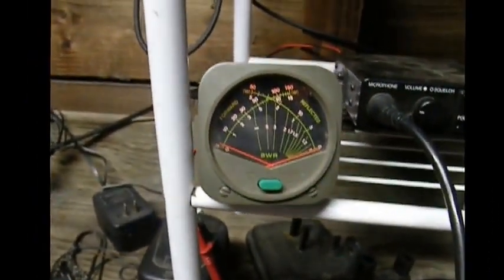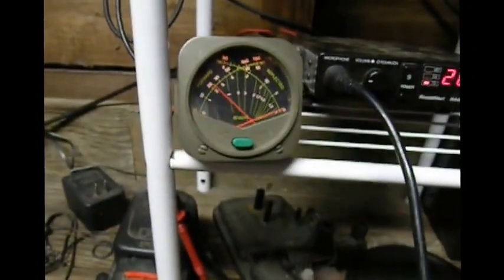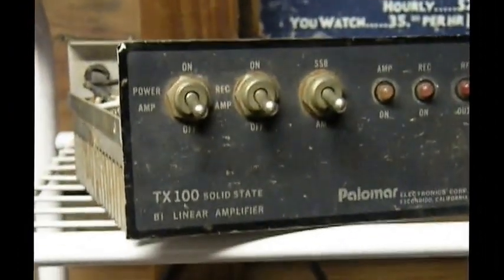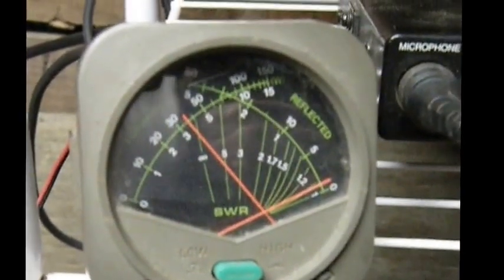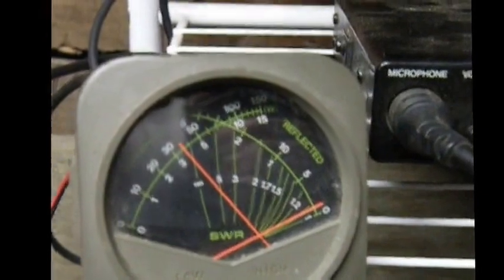But no two. Turn it off. Two and a half, two and a quarter. Okay, amplifier is disconnected. Power on. And it jumps up to three and a quarter. So that's up one watt now. And we've got about one and a half SWR.